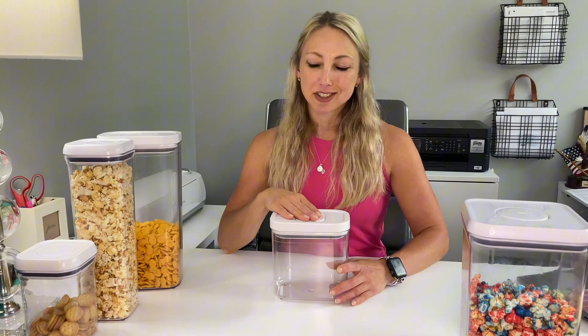Hey y'all, today we're reviewing the OXO Pop Top storage containers. This is my wheelhouse — I love to organize and I'm obsessed with these containers. We have a very small pantry and these containers have actually saved me on quite a few occasions. There are a lot of different options and sizes, so I'm going to go over all the different sizes we have and show you why I like each one.